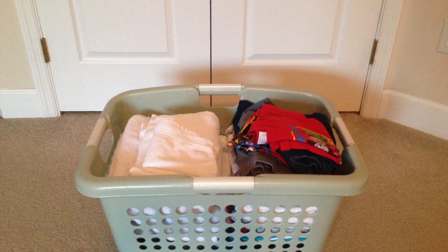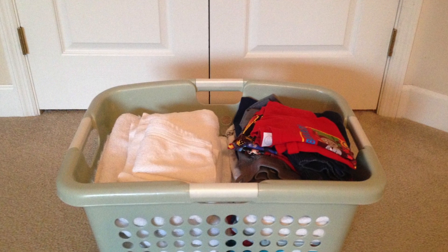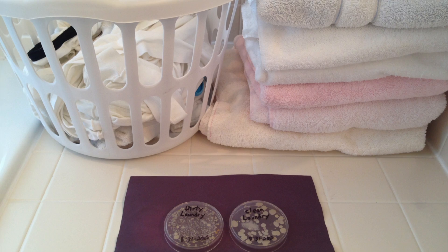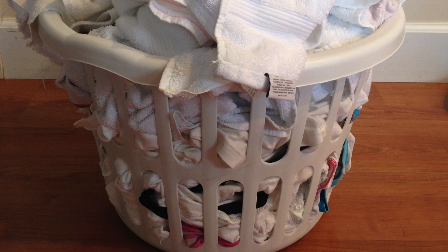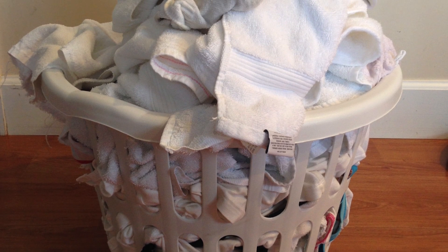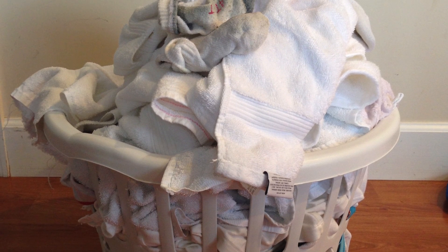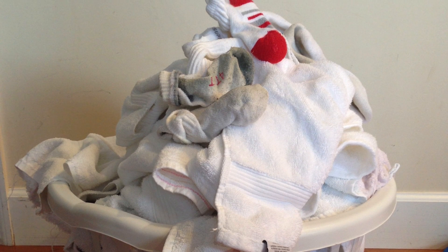Of course I don't believe that all our laundry needs to be sterile and I don't want you ruining all your good clothes with chlorine bleach. A lot of the bacteria in our laundry is probably harmless. I personally want my socks, underwear, towels, wash cloths, and kitchen dish cloths to be as clean as possible because they're the ones most likely to have run-ins with nasty germs.